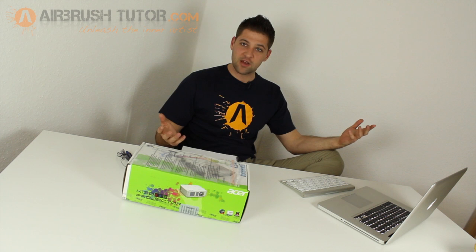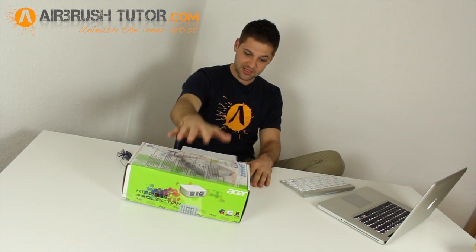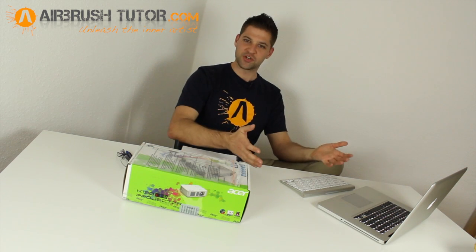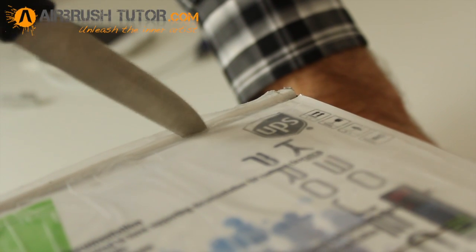I was in the market for an overhead projector and while browsing on airbrushforum.org someone gave me the idea that instead of getting an overhead projector you can get a full-on projector, because they're now made in a mini form. I thought, why not — I can kill two birds with one stone and get an overhead projector that's a whole entertainment system.